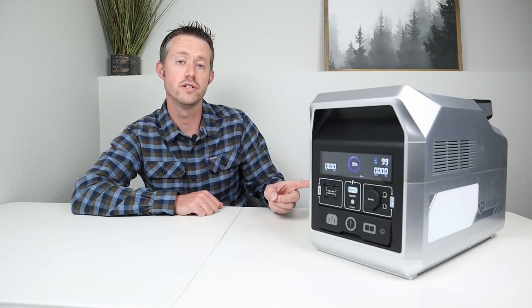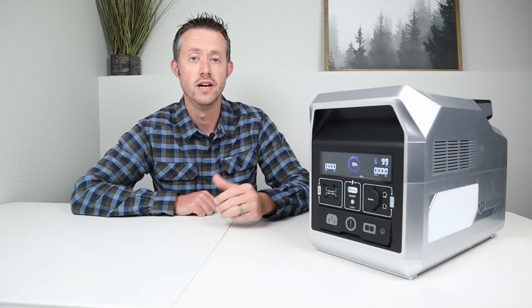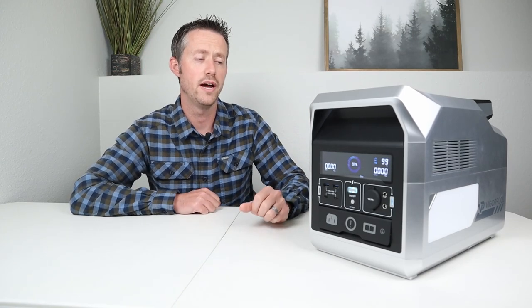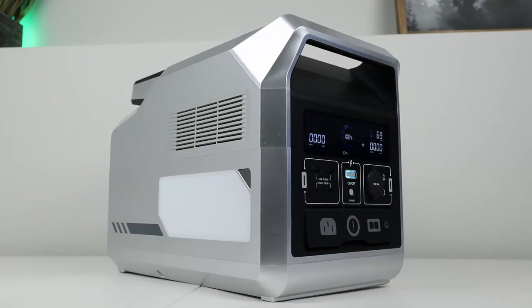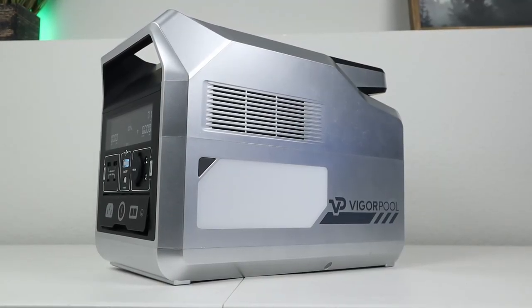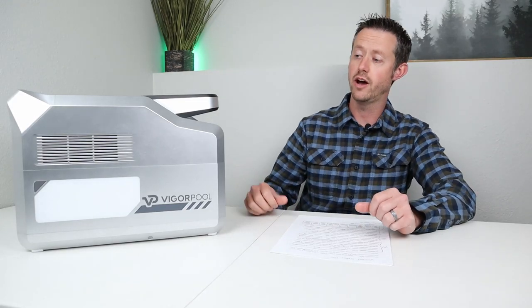VigorPool does offer a two-year warranty for this product — if you reach out to support at vigorpool.com they should take care of you. This is a fairly lightweight power station, coming in at 33 pounds. There are two large handles on the top to make it easy to carry around, and the build quality and finish of the product are very high end — it feels like a premium product. Very impressed by the performance and build quality of the Captain 1200.